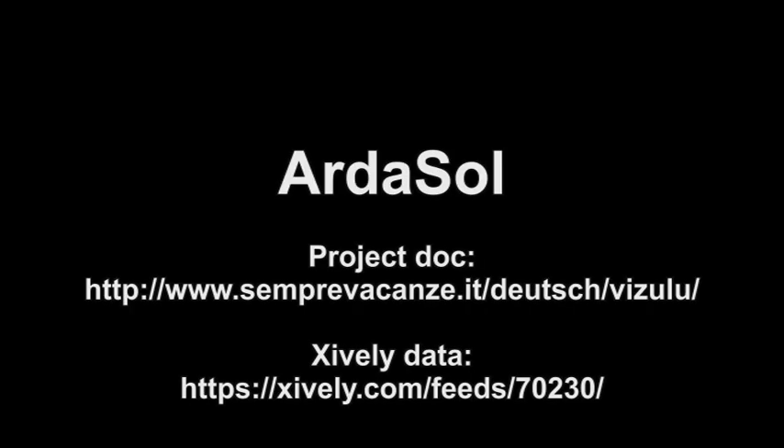This concludes my presentation. Thank you for your attention.